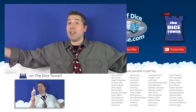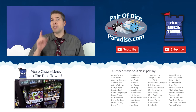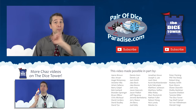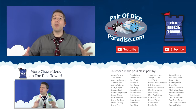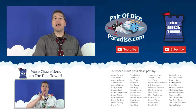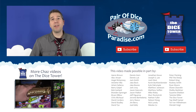In the meantime, be sure to join me and the rest of the Dice Tower gang for more board game news, reviews, and commentary by subscribing to both the Pair of Dice Paradise and Dice Tower YouTube channels. And for more fun and surprises, be sure to follow us on Facebook and Twitter as well. Thanks for watching. Until next time, I've been Chaz Marler, your component proponent.